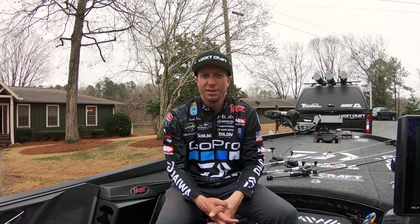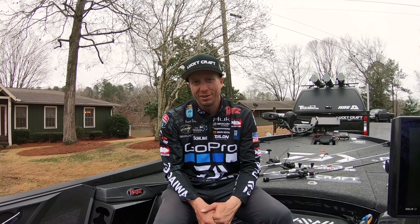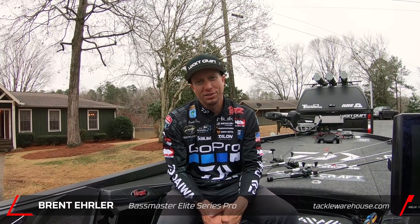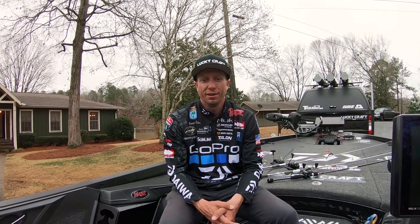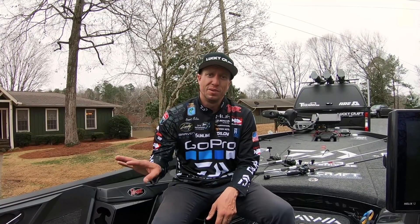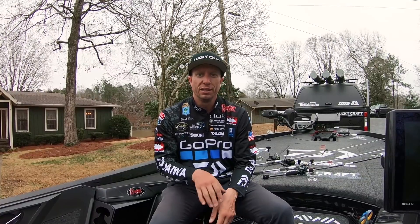I'm Brent Ehler with Tackle Warehouse, and here is a tournament recap for the first event on Lake Martin with the Bass Elite Series. A great way to start off the season. It's fun to come to a lake where you catch a lot of fish and it's a unique fishery. A lot of spotted bass in the lake down in the clear water toward the dam, and a lot of largemouth up in the stained water up in the upper reaches of the lake.